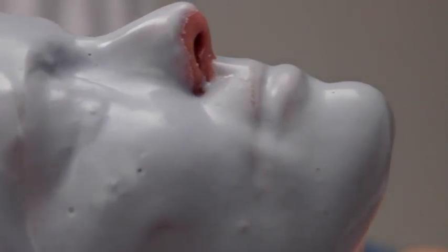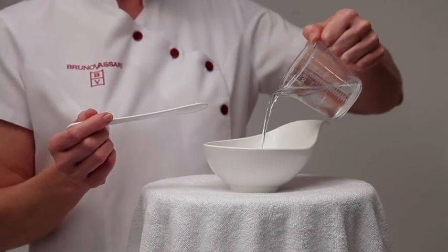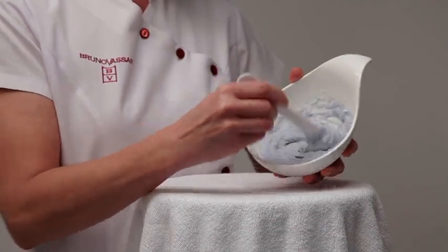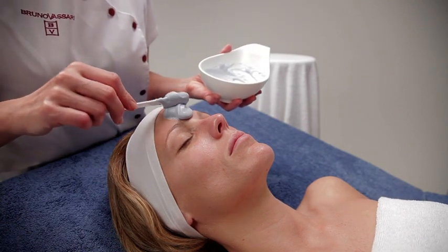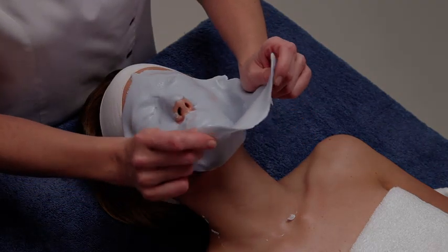Now prepare the Aquagenomics mask with seawater. Pour the full content of a 30 gram sachet into a bowl and mix with 95 milliliters of cool water. Apply a thick layer of the mask on the face with a spatula, covering both eyes and mouth. Leave it to work for 15 to 20 minutes and remove it in one piece.